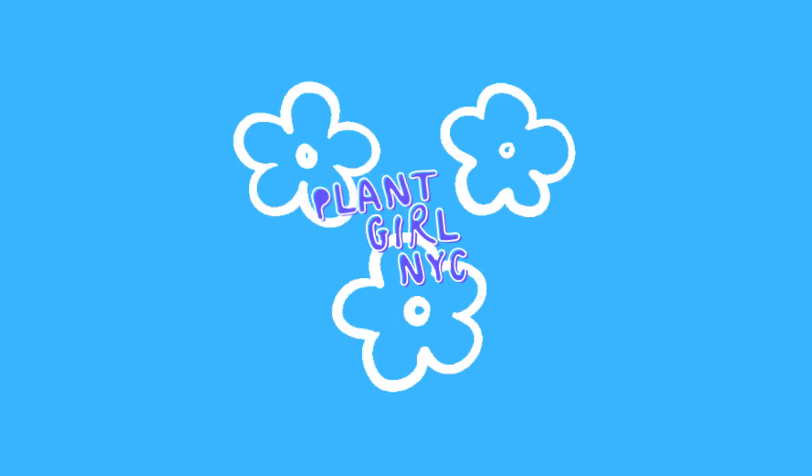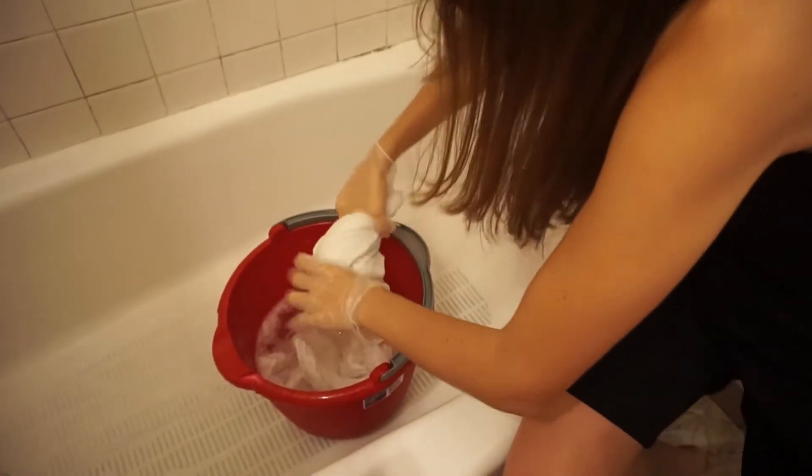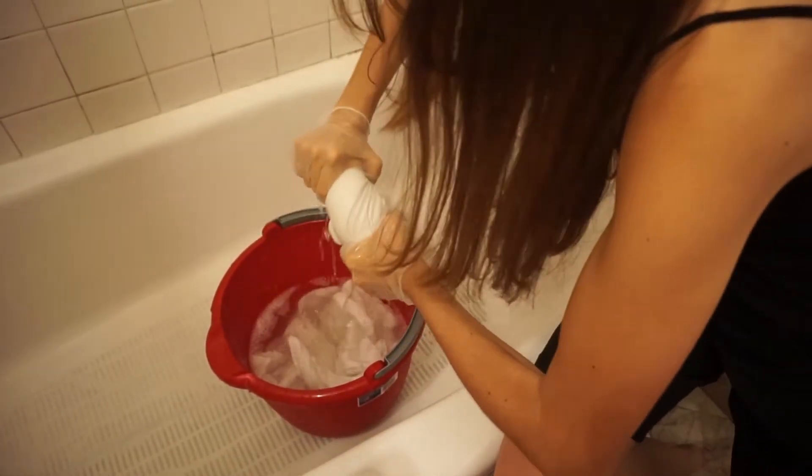Welcome to my tie-dye video! The first thing I'm showing you here is me wringing out a t-shirt that's been sitting in a soda ash bath for 15 minutes into the basket.